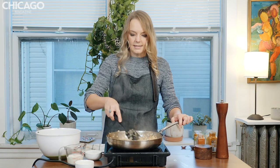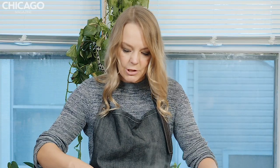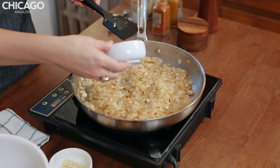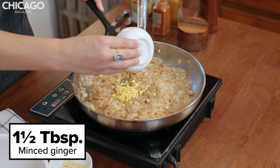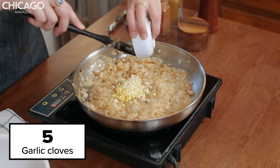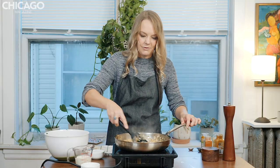Our onions have gotten a nice brown color. Pay no attention to this dark spot in the bottom of my pan — still getting used to our new burner. So to the onions, we're going to add one and a half tablespoons of fresh ginger and five cloves of garlic, chopped. Give these a quick stir. That already smells amazing — I love the smell of ginger.